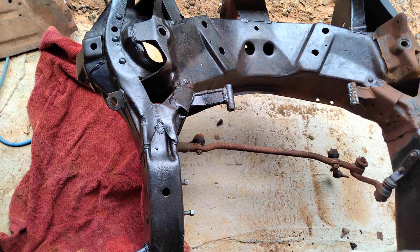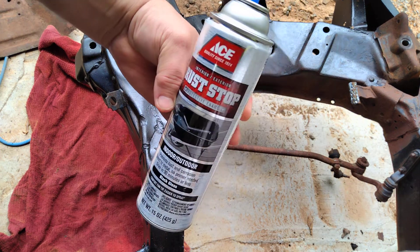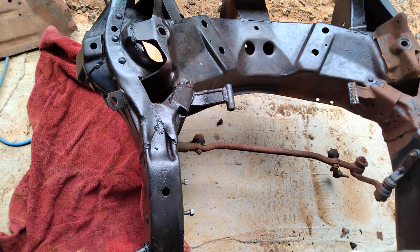Hey guys, welcome back to the Route 66 restoration project. I'm working on the 57 again today. I put some rust reformer down on this, and now we're going to use this Ace Hardware Rust Stop Gloss Black.